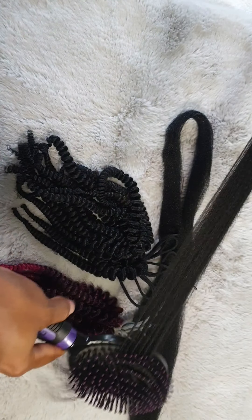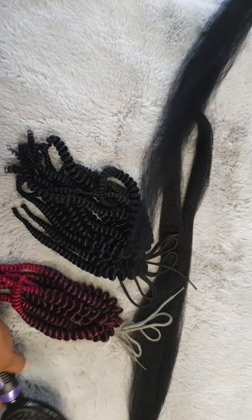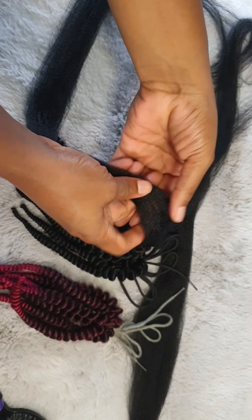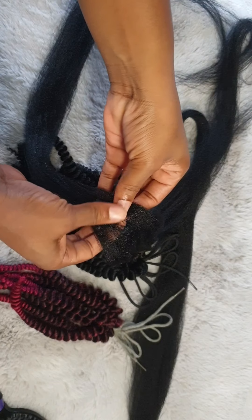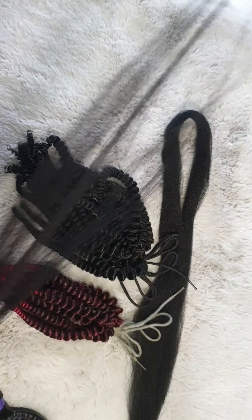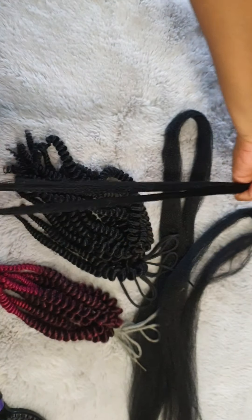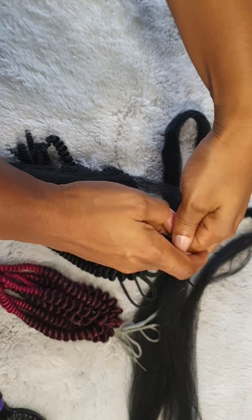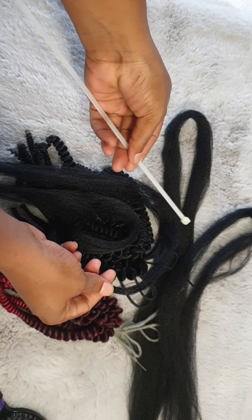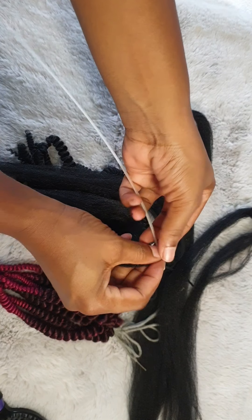So you want to first of all ensure that the hair is properly detangled. If you are going to be using hair that is not pre-stretched, it is pretty easy to feather out the ends — you just pull the ends out until some are a little bit longer and some a little bit shorter, so they're not all the same length. That will ensure that the hair ends are not blunt and that they don't unravel easily.